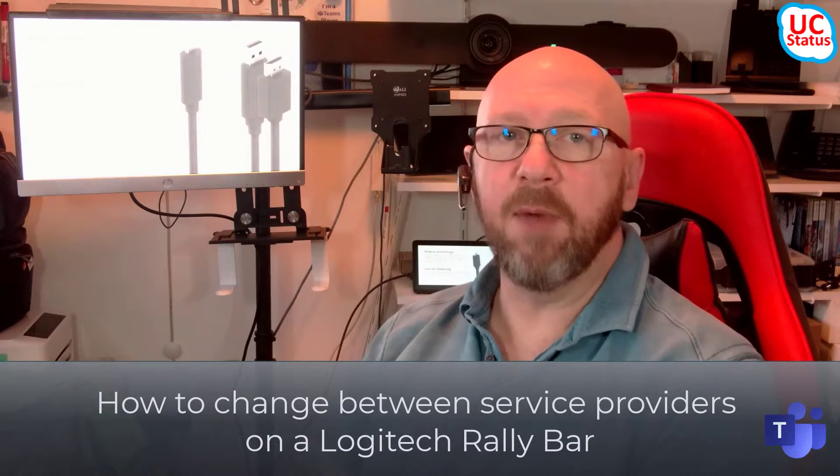Hey, it's Randy from UCStatus. Today I'm going to record a really short video for someone who's a little bit stuck. I'm going to see if I can help that person out, and I'm going to post this in a minute. So, the dilemma.